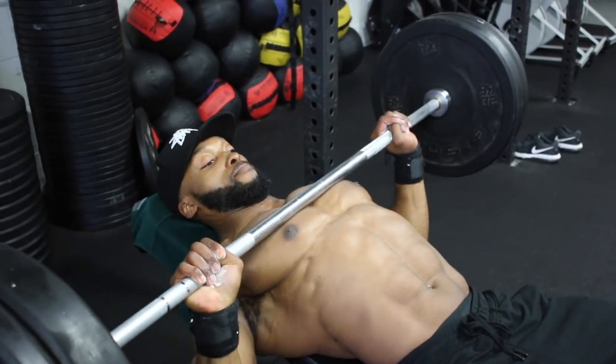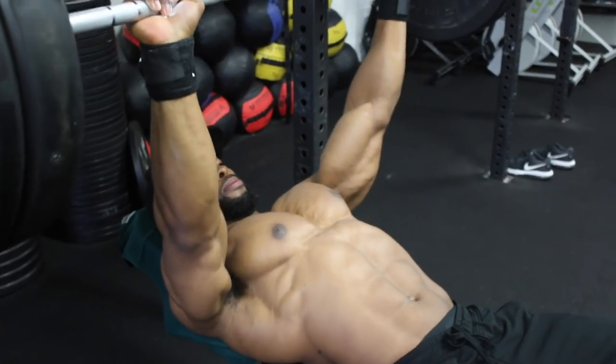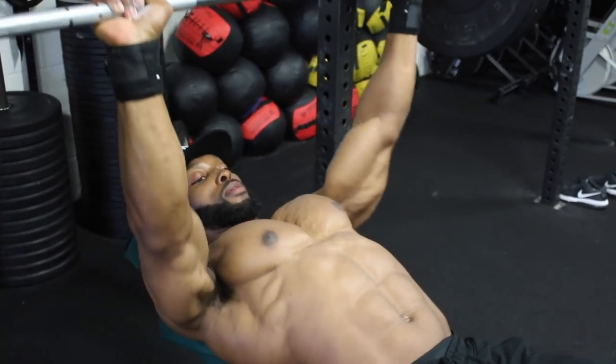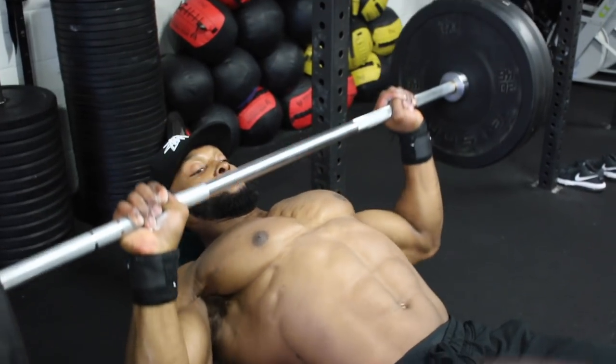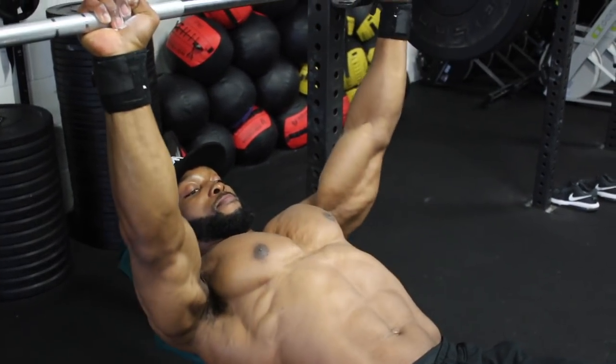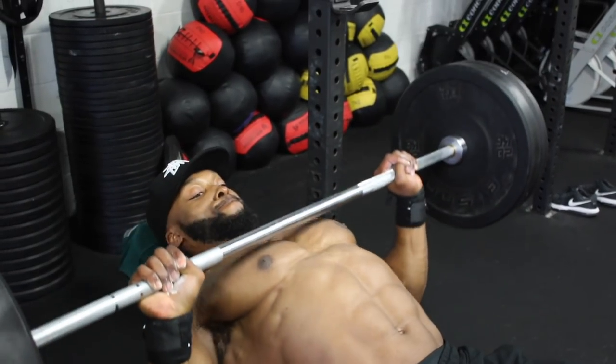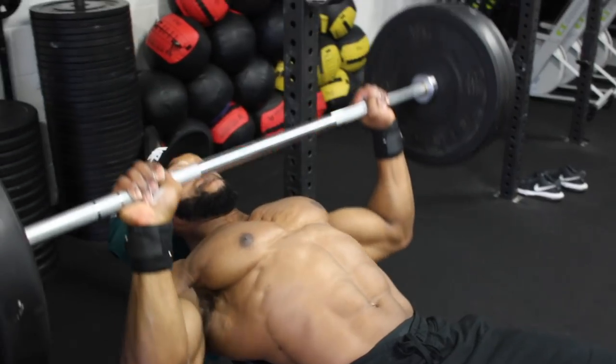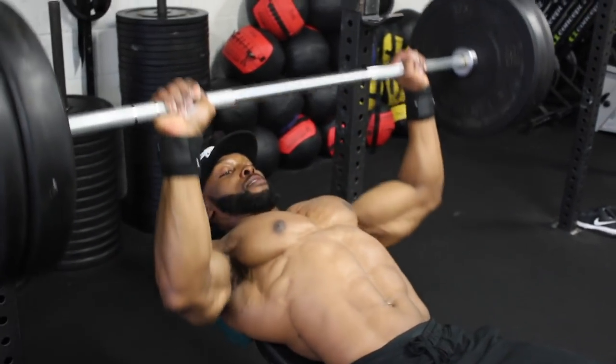On the second and third sets of the bench press we are aiming for 12 reps at a three-second eccentric tempo. Watch how slowly I go with the bar on the eccentric, making sure to maintain tension on the chest throughout.